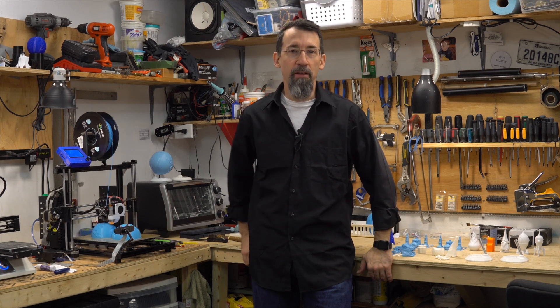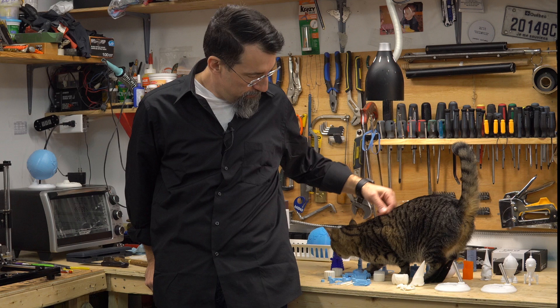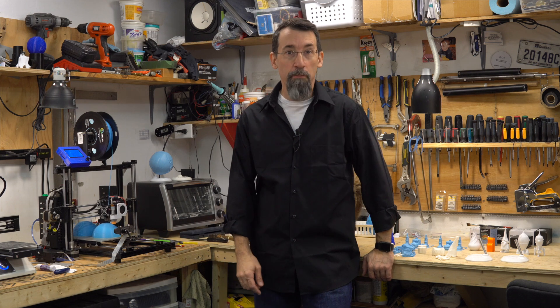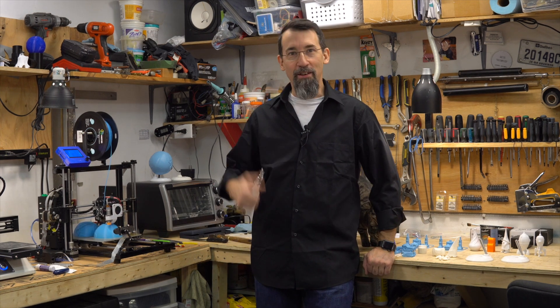Hi everybody, I'm Frank from Frank's 3D Shop. Today let's look at what I've printed this week on the cheapest Amazon 3D printer, all assembled in one. The cat says hello! Another thing you can do with this little printer is print cat toys — why not? Let's take a look.